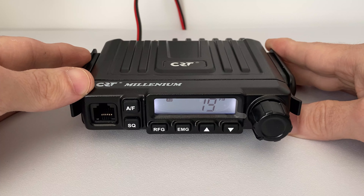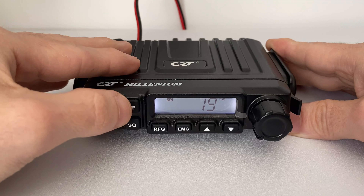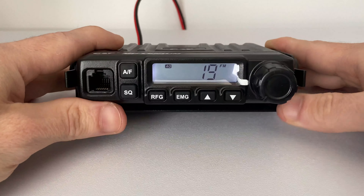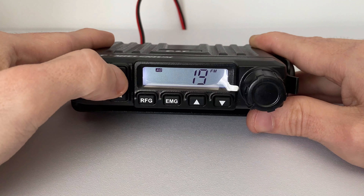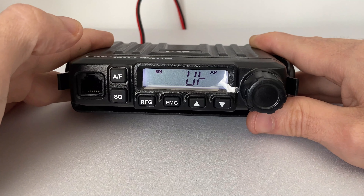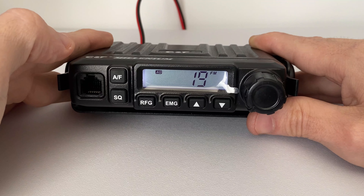A very cool feature that I've seen with this radio that I haven't seen with others is a bracket like this. It comes with a very sturdy bracket — if I turn it over it's a very heavy-duty metal bracket and it's nice and wide as well.